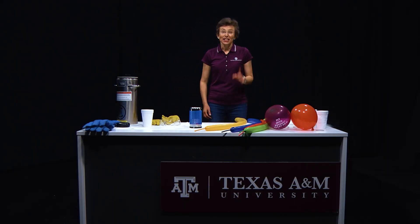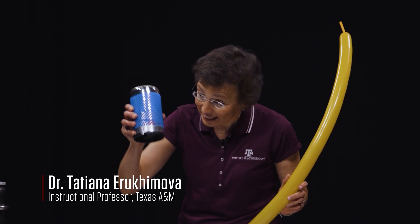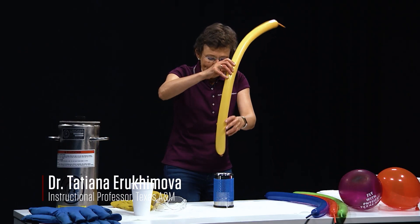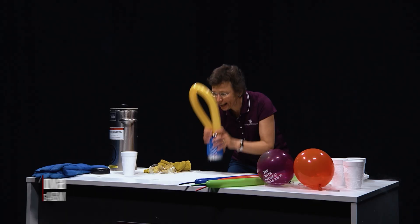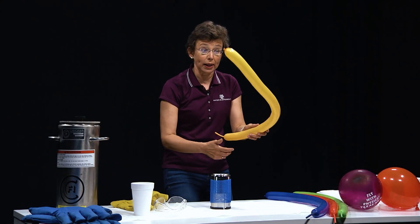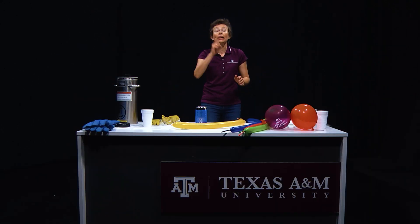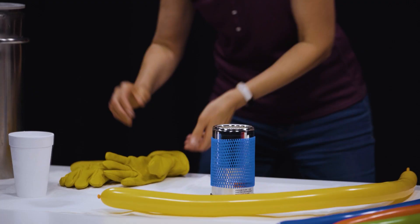Let's do a physics experiment — this is one of my favorite experiments. I have this long balloon and this little flask. Can I fit this long balloon into this little flask? Definitely not this way. What should I do? Well, let's cool down this balloon in liquid nitrogen.